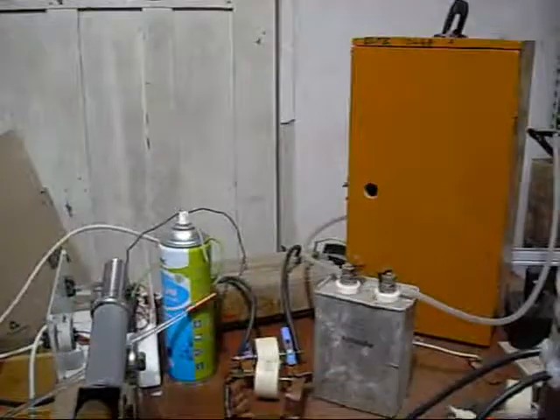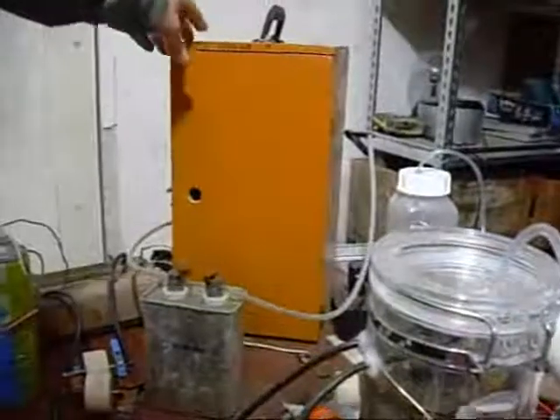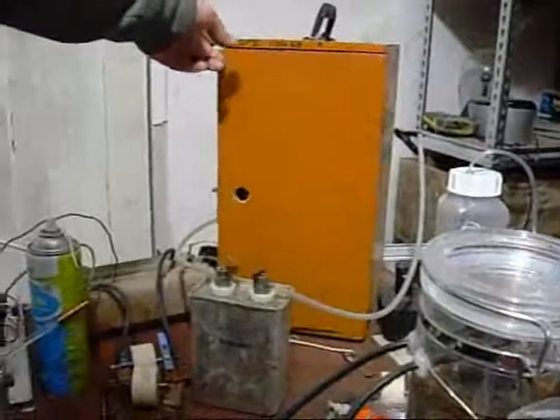Hello viewers, Mezcal here. So I didn't have any luck with this setup off the Neon Sign Transformer, so I'm going to have a play around with the Mott Box.